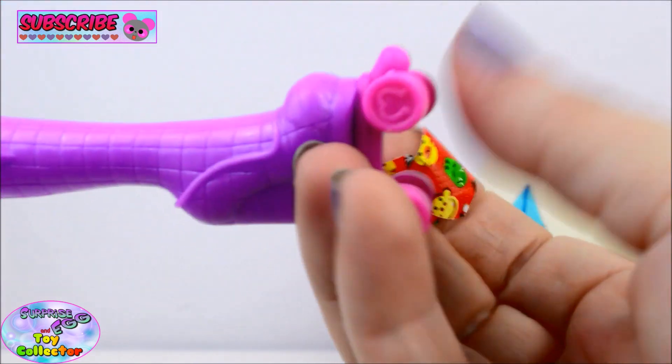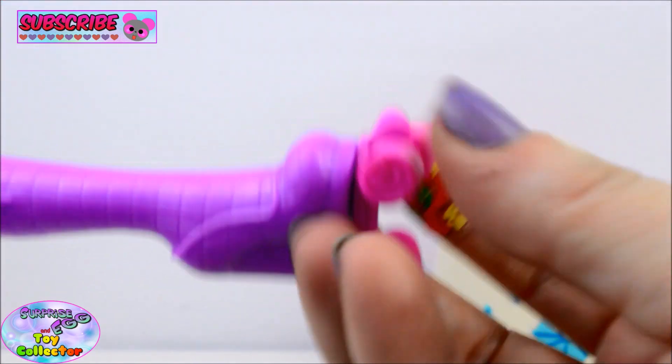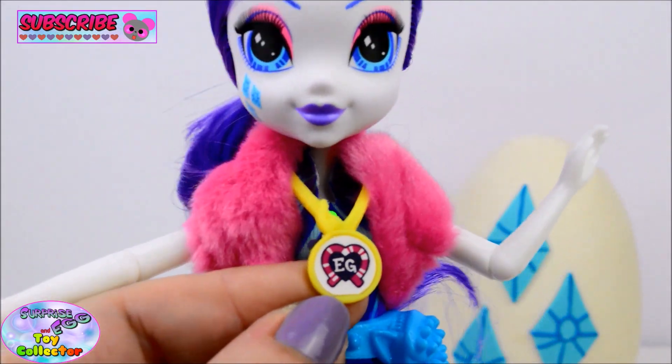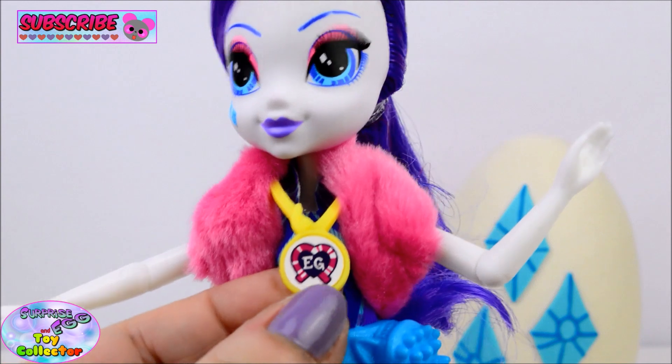The wheels on the roller skates do actually rotate. And of course she does come with her little medal with the code that you can scan into the Equestria Girls app.